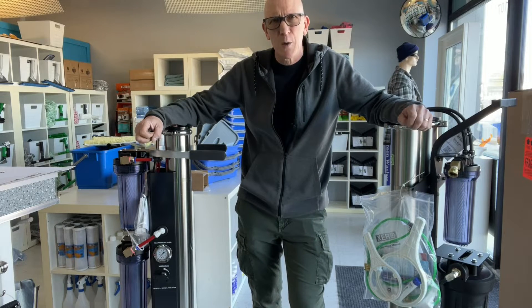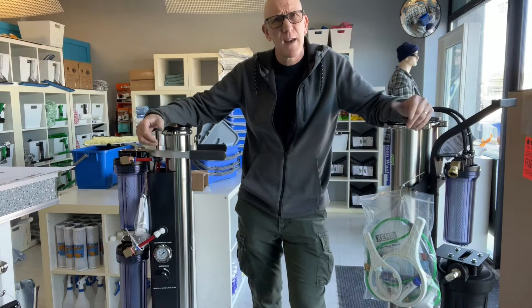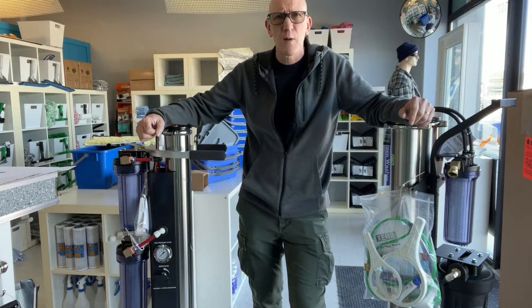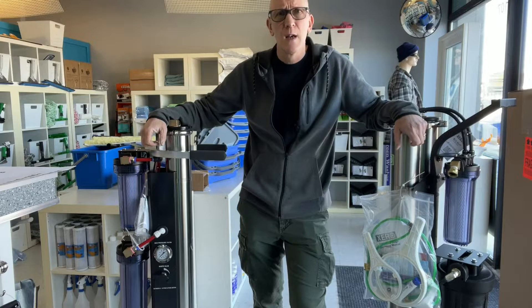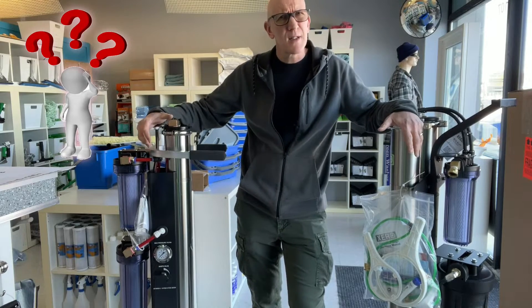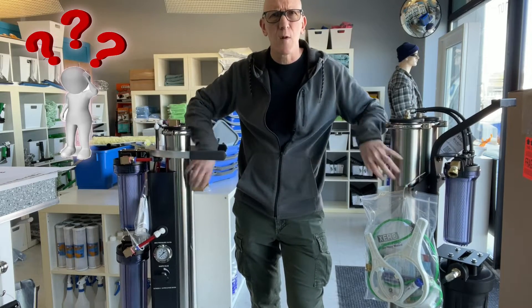Hey everyone, Mark here from thewindowcleaningstore.com. We're getting to the end of the winter here, spring is just around the corner. A lot of you guys and gals are pulling out your pure water systems now and you might be wondering: is it time to change out those RO membranes?